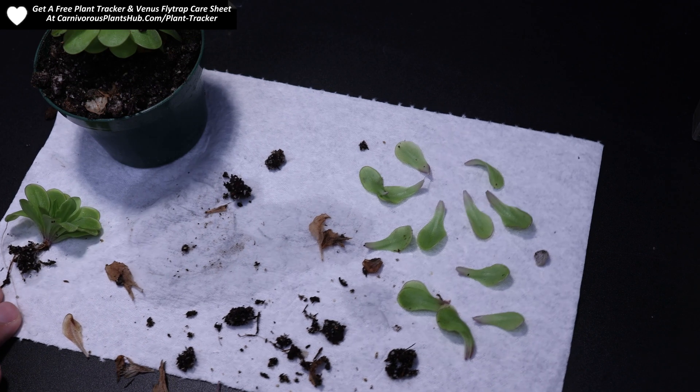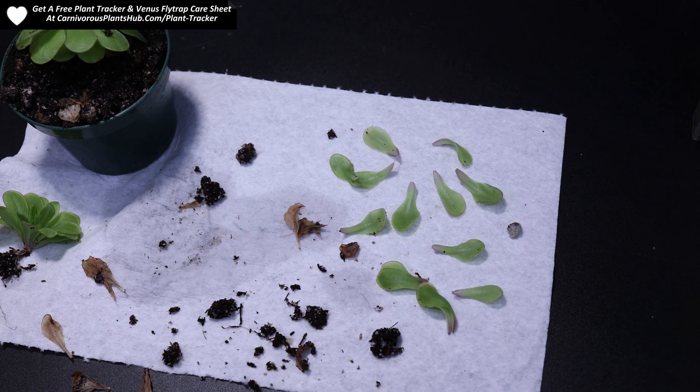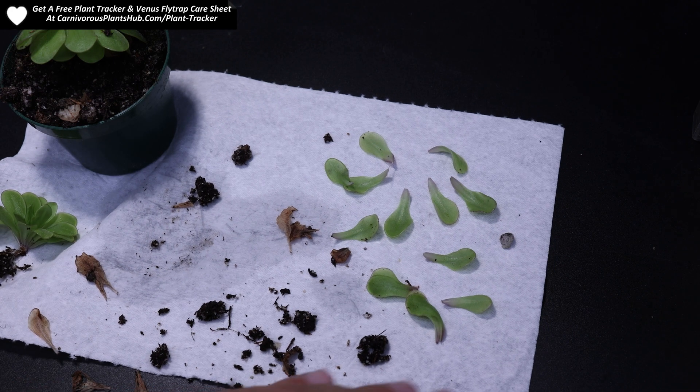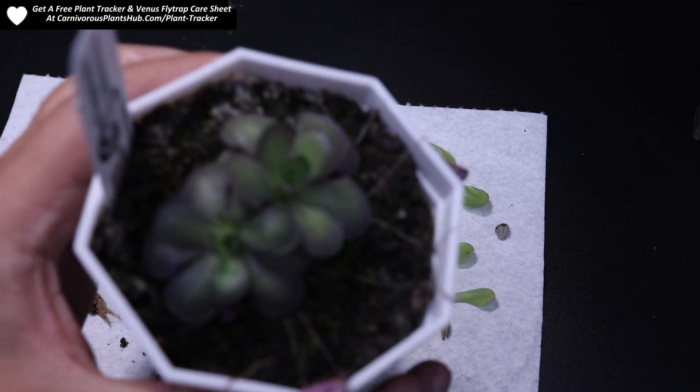So there we go — we got several pullings there. Counting them up, I've got about 13 to 15 pullings that could potentially generate brand new plants. The hit rate is pretty good on these, so a lot of times you'll get a hit on almost all of them. Let's go ahead and get to the next plant.